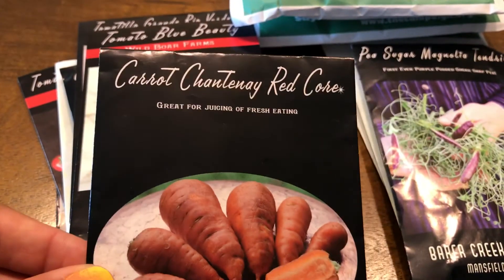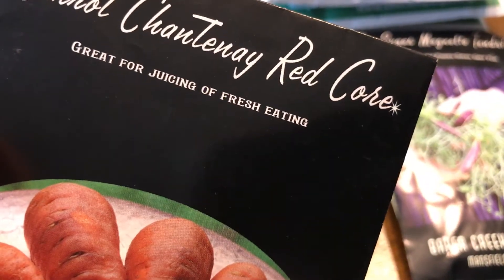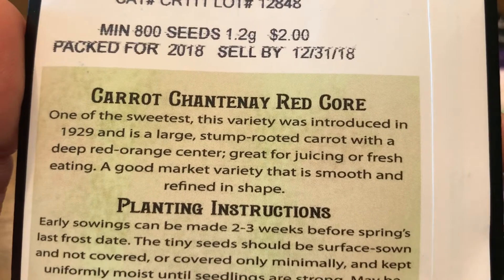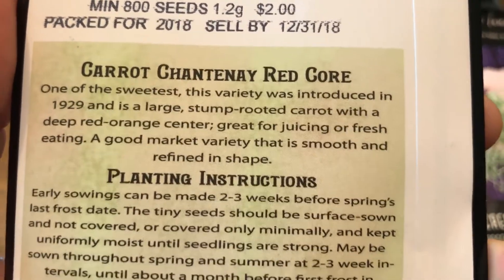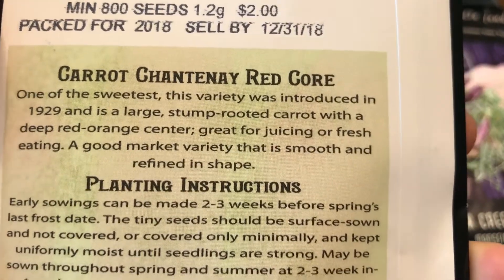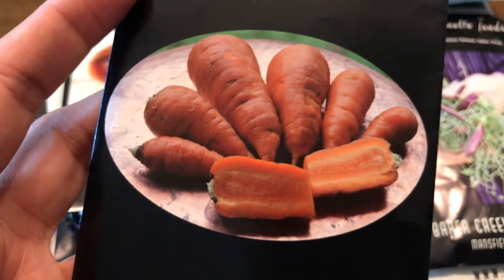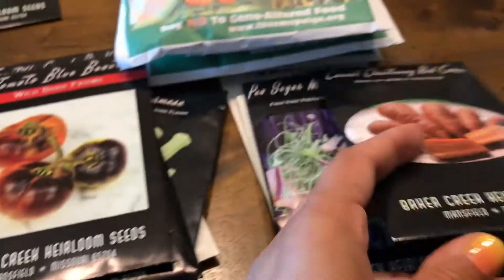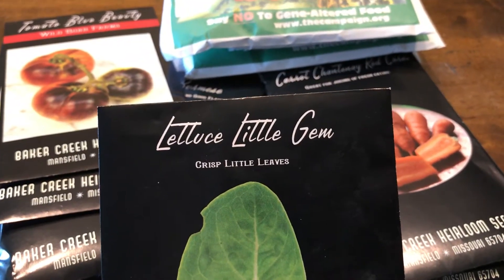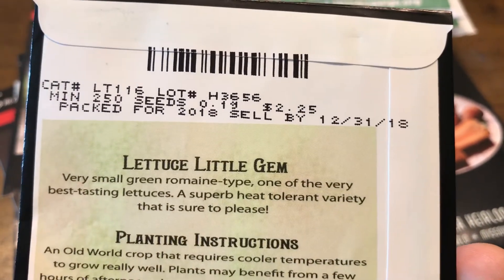I also got another carrot — Carrot Red Core. It's described as great for juicing and fresh eating, and one of the sweetest varieties, which is the main reason I got it. It has a red-orange center. I'm excited about this one. It will be planted right now in fall and again in spring.